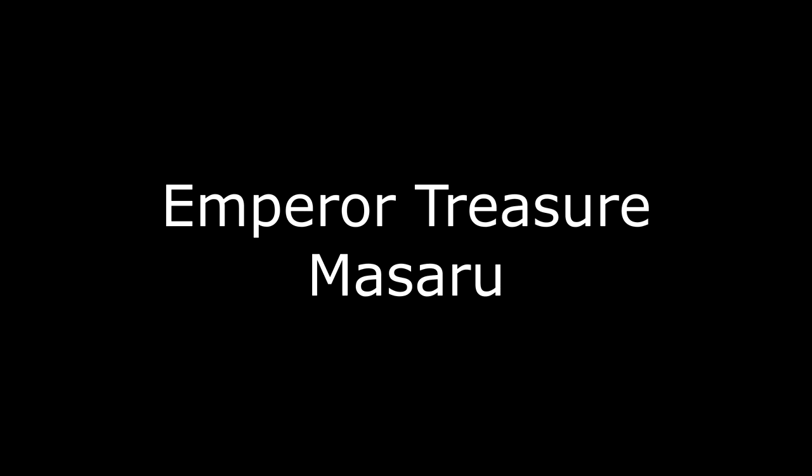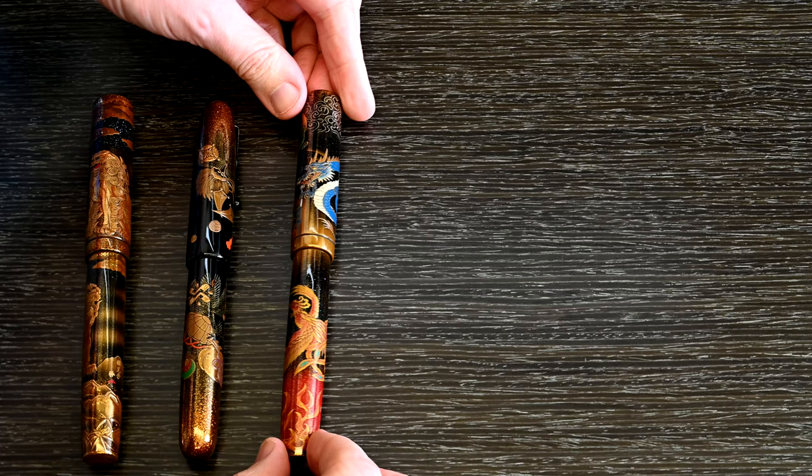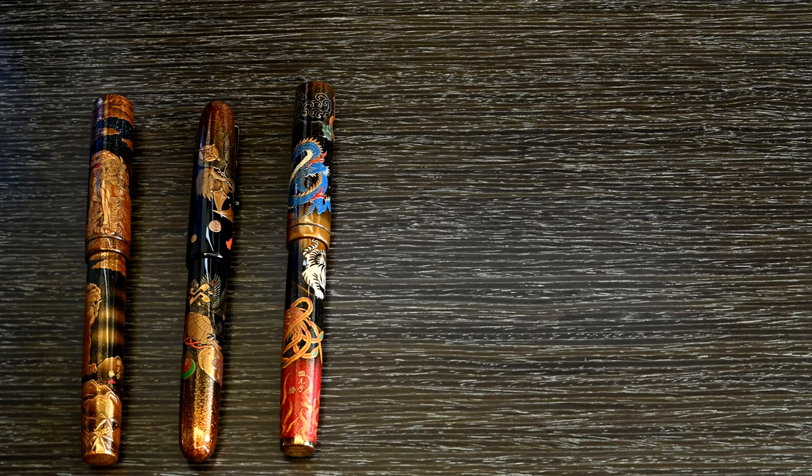Next up is the Emperor Shijin — this is the Four Gods Namiki Emperor: the dragon, the phoenix, the tiger, and the turtle. They're all fabulous in their own way. I love the detail on the dragon — it's a particularly good dragon — and the phoenix has got some absolutely beautiful parts to it. It's a very bold and striking design. A really good pen.